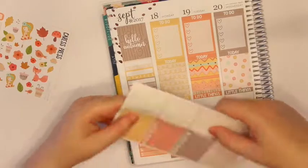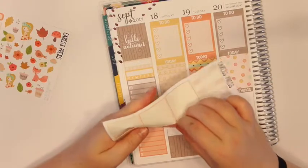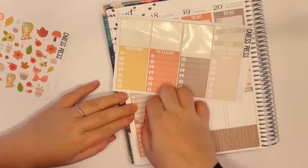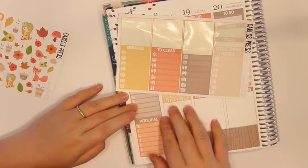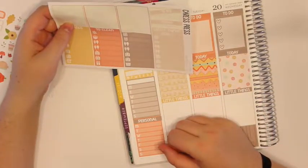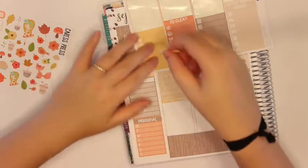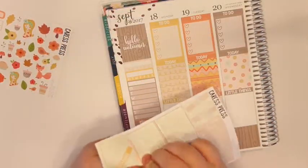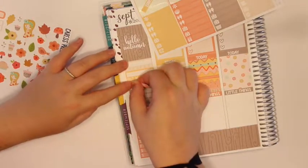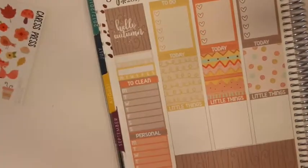I'm going to use personal and then errands — actually I don't want to do errands, I guess I'll do clean. Because I always do my meals in each day of the week, we'll just do clean. Let me try and zoom in a little bit more — there we go, much better.